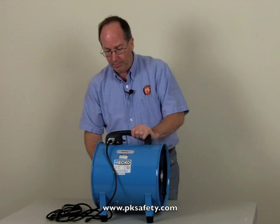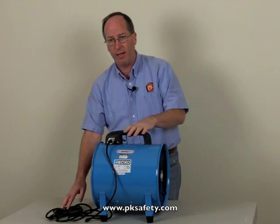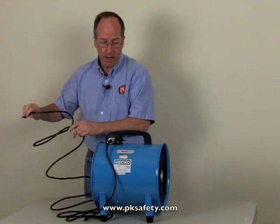This is imported — no UL approval, but in this sort of product that's not uncommon. It comes with a 12-foot long cord with a typical three-prong connector. We're just going to stick it in the wall and see what happens.